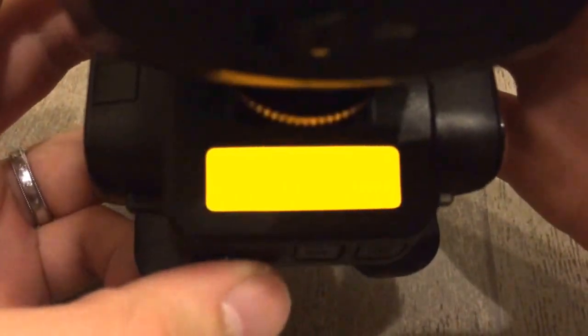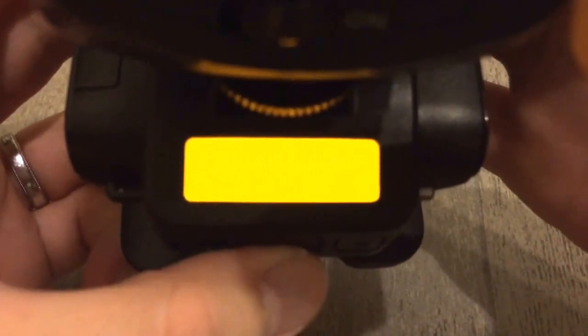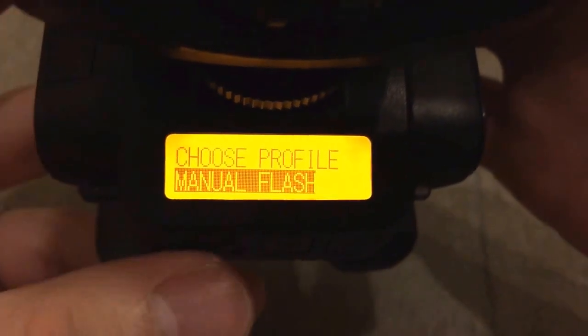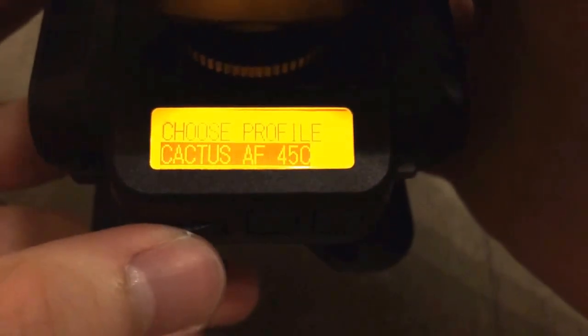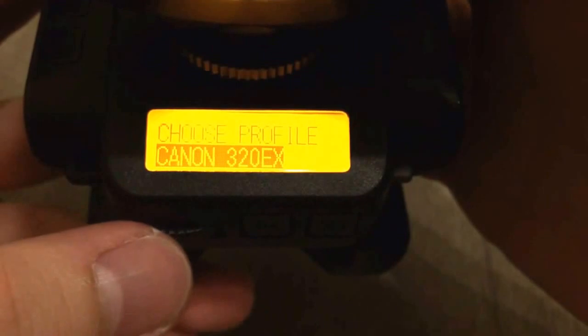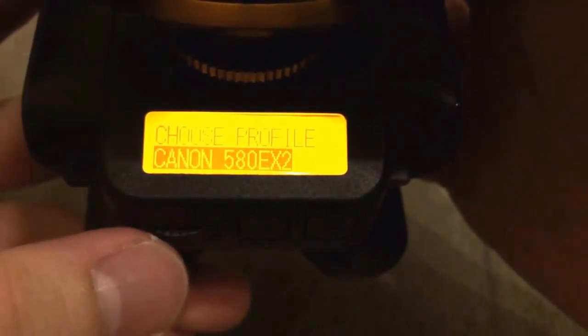It says sub-menu. So it's two to the left and then I click in here, then right. I select the Canon profile, press OK, and it keeps scrolling to the right. Cactus AF50, Canon 320, 430, 540.